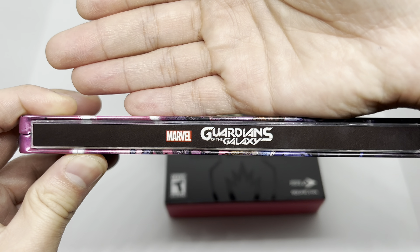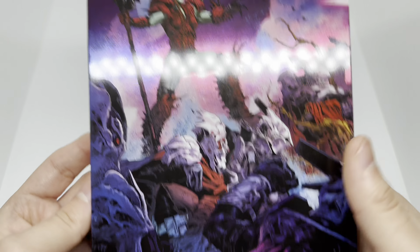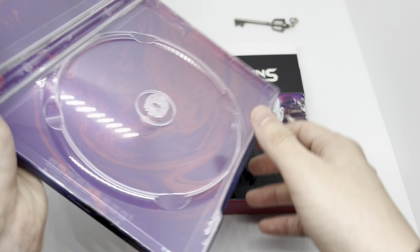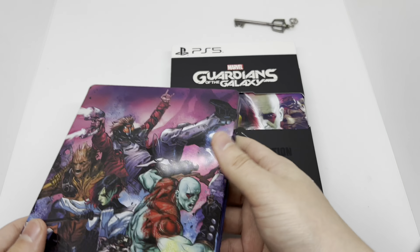Here's the spine — Marvel's Guardians of the Galaxy right there. And the back — look at that. Oh yeah, this is gorgeous. And a little bit of crazy artwork in there. Steelbook logo right there to make sure it's official.